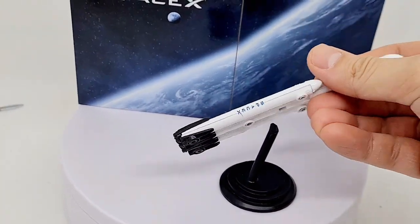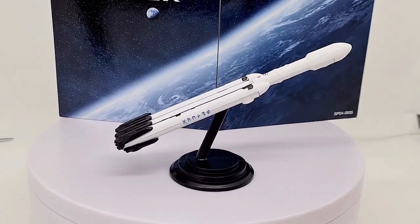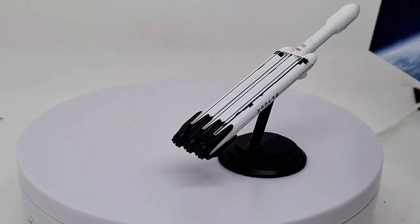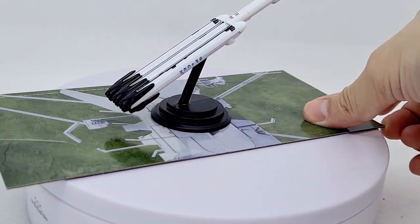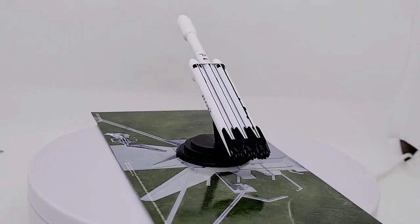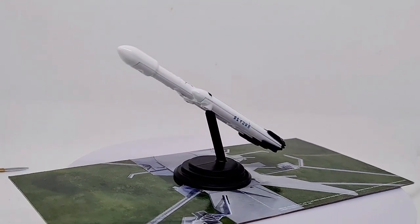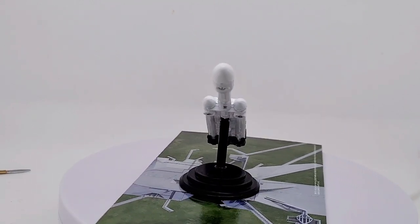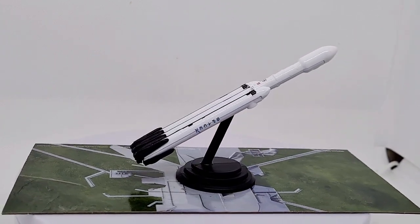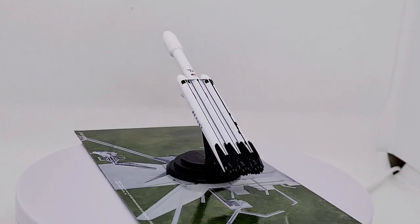I think it looks really nice, and I've always been really interested in space die-casts. Let's give this a spin on the turntable. There you go — hopefully I'll get the other space die-casts soon and do a video with all of them. I'm really happy that Matchbox have expanded to doing these — something a bit different and a bit cooler. Let me know what you think of this SpaceX item, and hopefully see you in the next review. Take it easy.